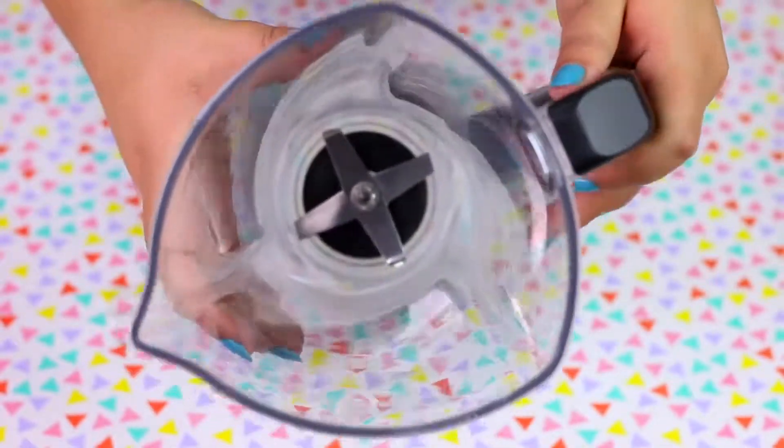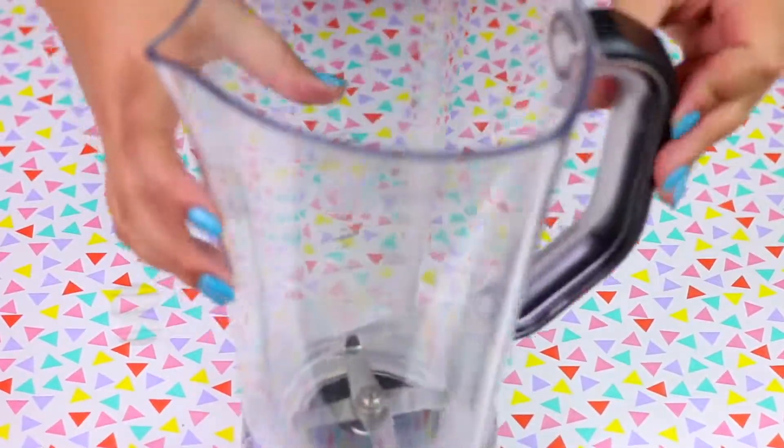First we are going to attempt to make slime using a blender. I really have no idea if this is going to work or if this is going to ruin my blender forever, but let's try it out!